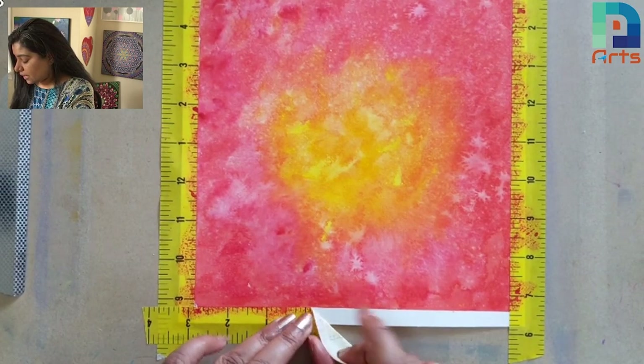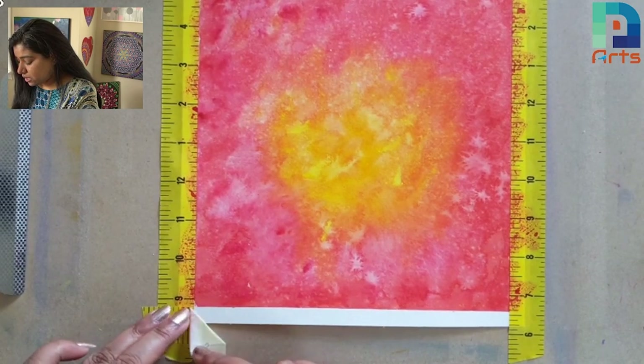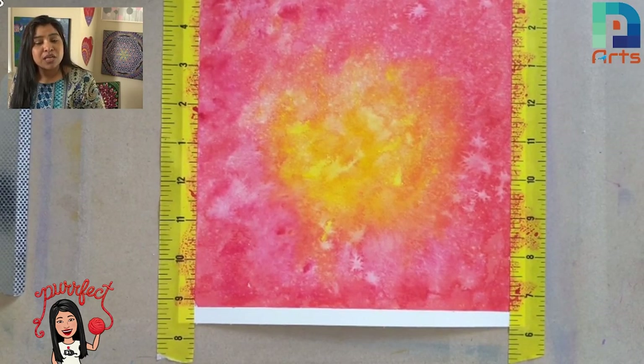I'm taking it slowly, as you can see, and I'm getting this beautiful neat and clean border. Isn't it? That's how we are supposed to take it off from all four sides, and we'll get this beautiful border.